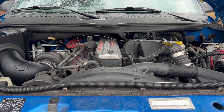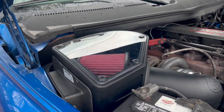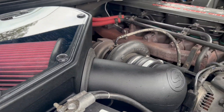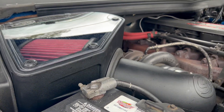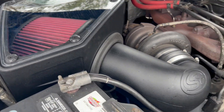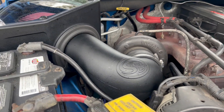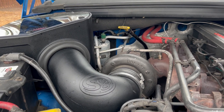Welcome back to the channel. Just another quick update. I did install the SMB cold air intake kit. I really don't like calling it a cold air intake kit because the OEM air filter housing is already a cold air intake kit, so I think I'm going to call this a performance intake kit.